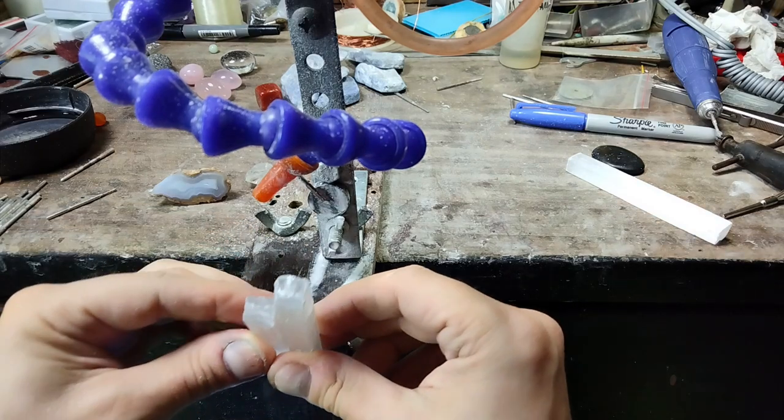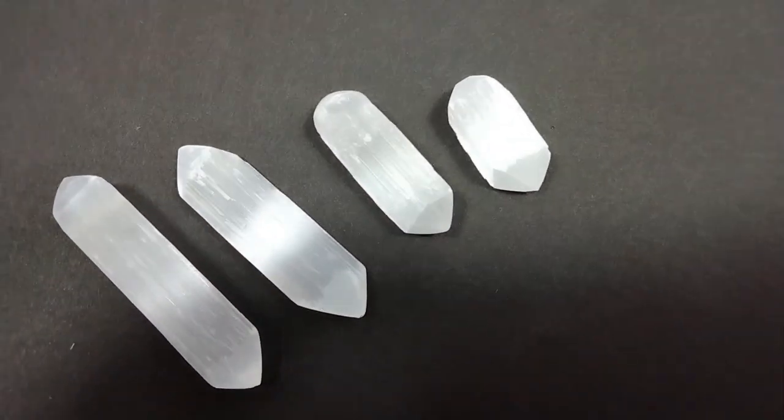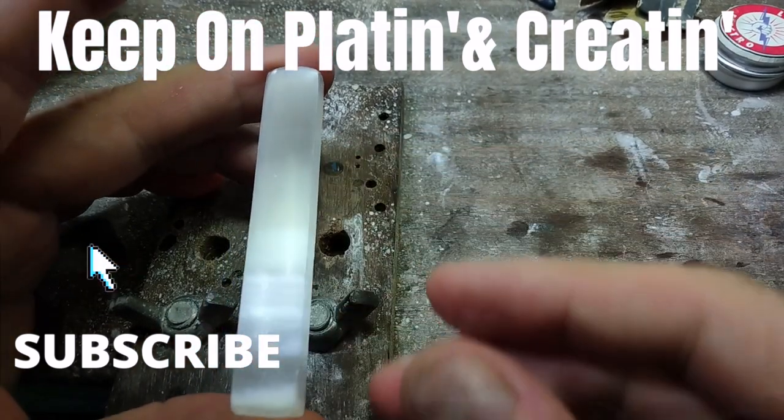I'm going to cut a few more and make some crystal points and beads, even a cabochon. So please watch and remember, keep on plating and creating.